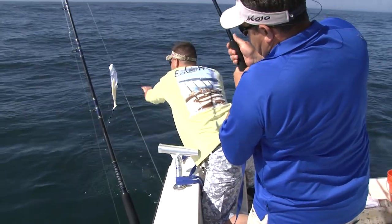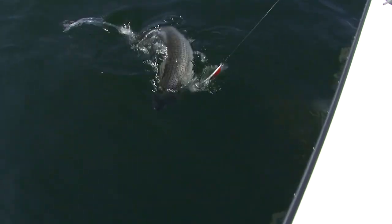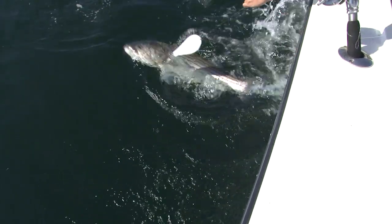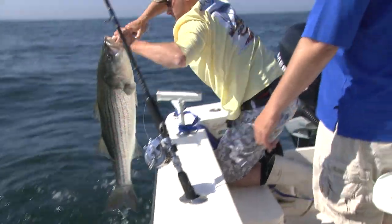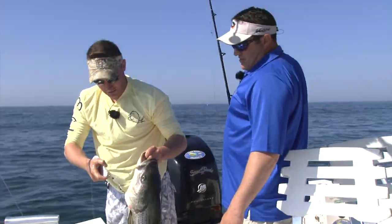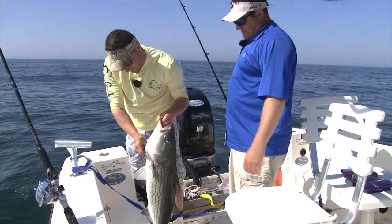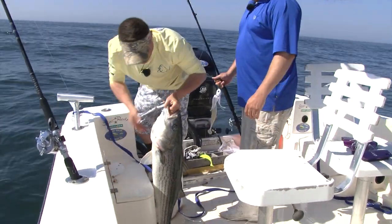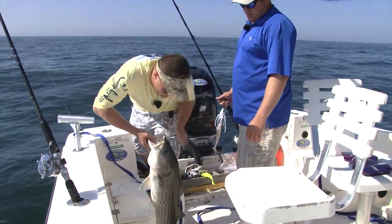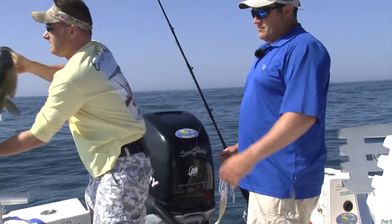Watch that big boy — don't clock yourself in the head. He's definitely the biggest of the day. Not over 40, but a nice 20-pound bass. That's another beauty — on the white spoon this time. The whole key: we would have never had him if we didn't have the stinger hook on there. Beautiful 20-pound striped bass right there, and back home.